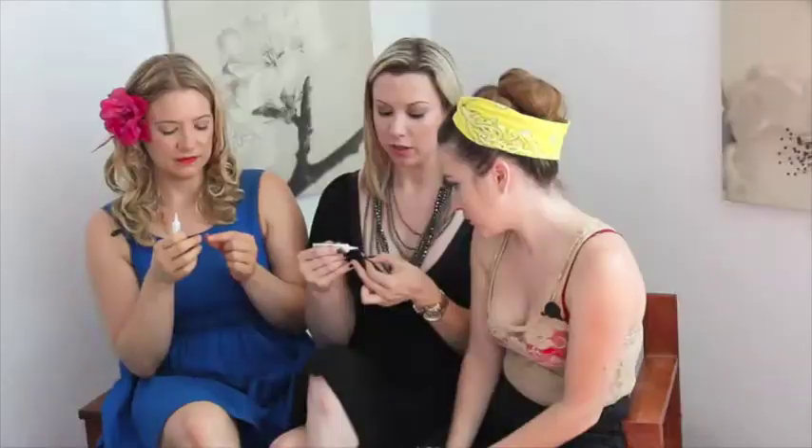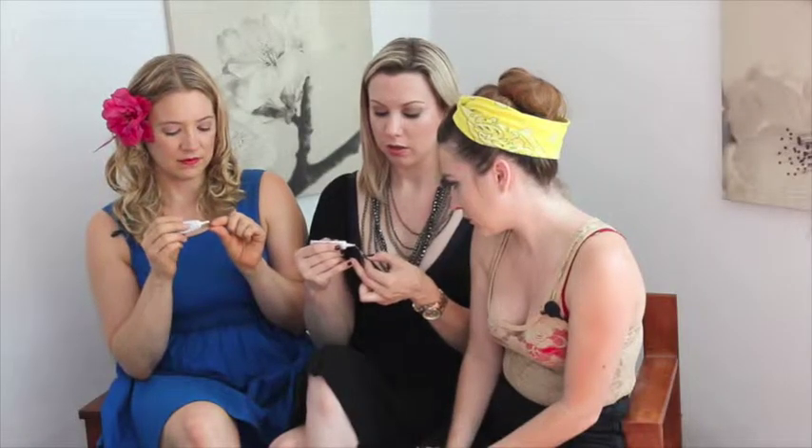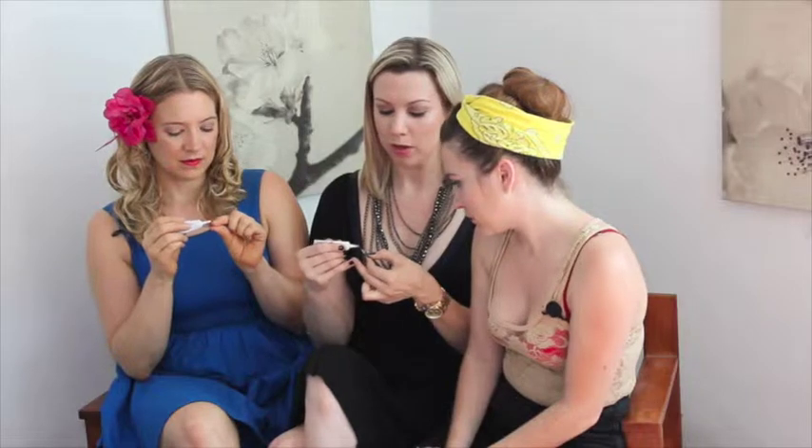I'm fairly seasoned at putting lashes on so I don't really have a problem with it getting everywhere. It also comes in white and it comes in clear. If you're a novice, if it's your first time putting your lashes on, use the clear — yeah, it goes on white and it dries clear.